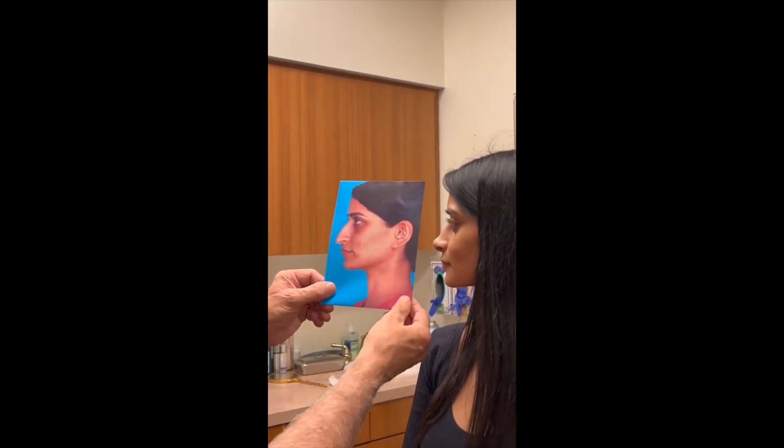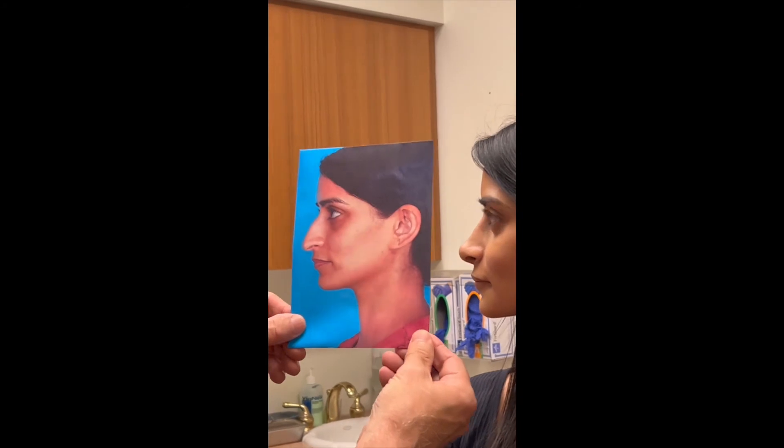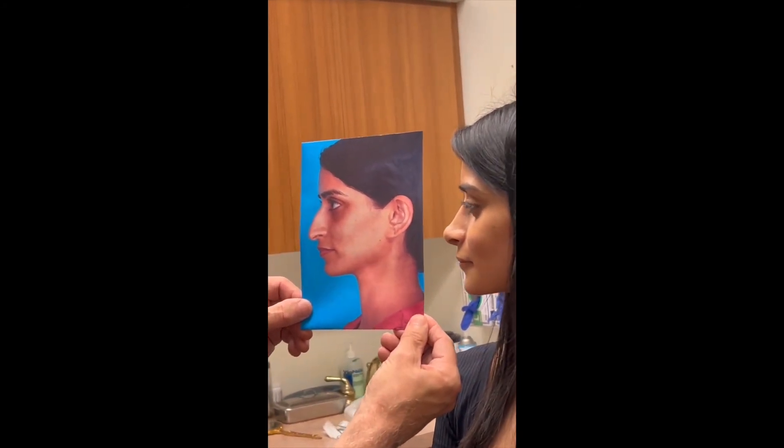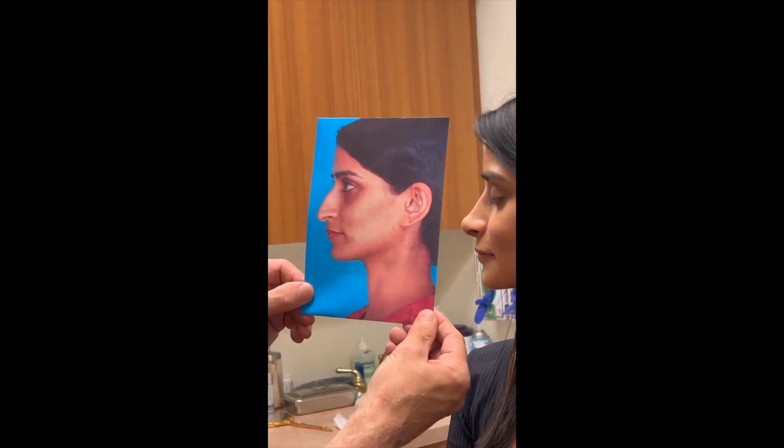She was really deviated and we narrowed that, straightened it, refined the tip and brought her tip up. When you look at the side view, it's just unbelievable — the softness and just bringing the tip up is quite amazing.